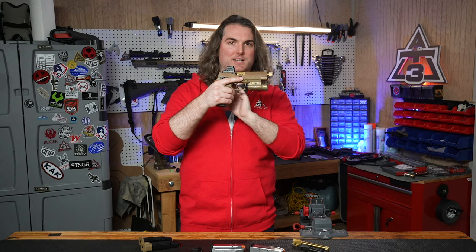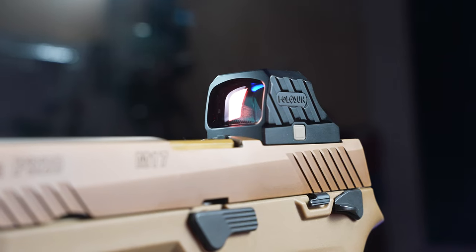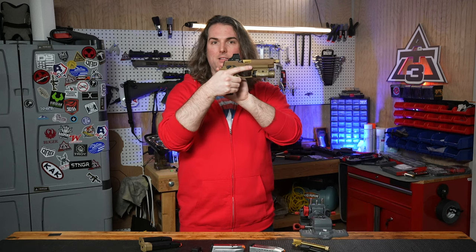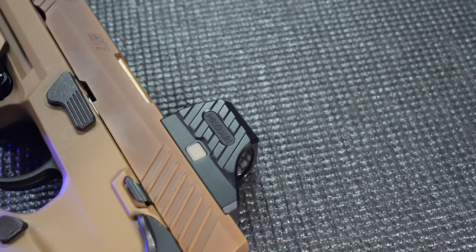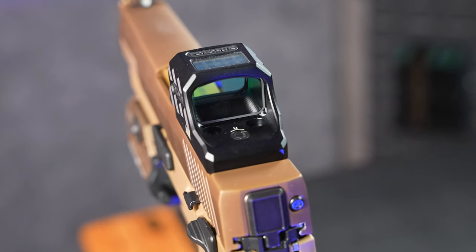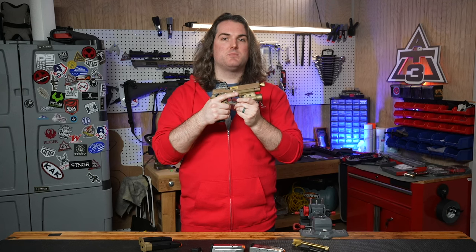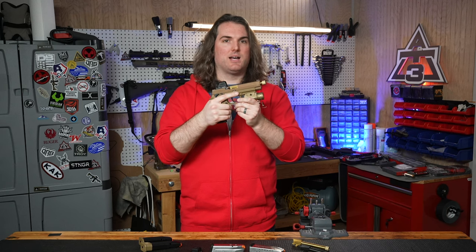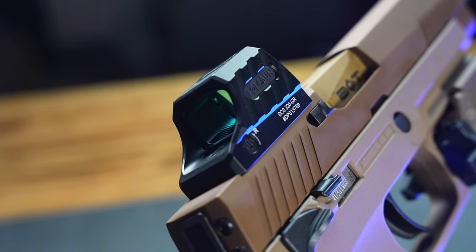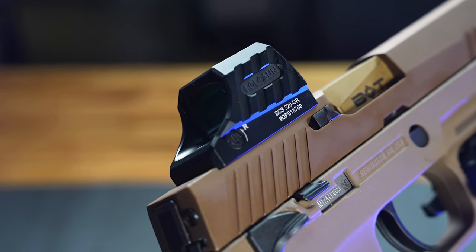Now let's talk about optics. This is a pretty recent innovation from Holosun — the SCS, or Solar Charging Sight, made specifically for optics-ready pistols. The SCS fits directly on the optics-ready M17 slide, and it'll be the same for different flavors of the P320. The included hardware bolts this sight directly onto the slide and even matches the lines of the metal around it. Holosun also makes versions custom for the Glock MOS, Walther PDP 2.0, HK VP9, and Smith & Wesson M&P 2.0, all fitting directly to factory optics-ready slides with no adapter plates needed.